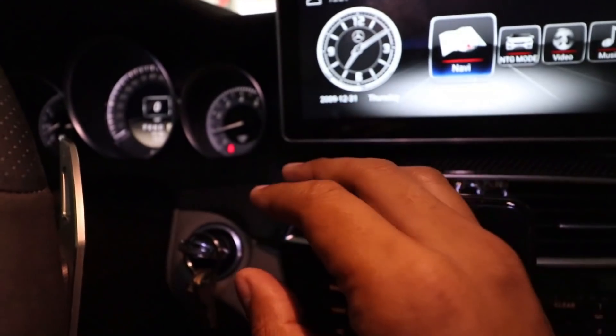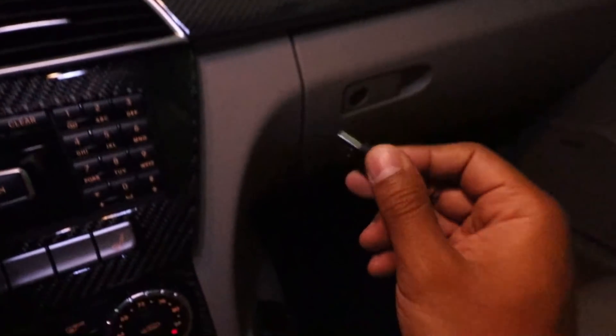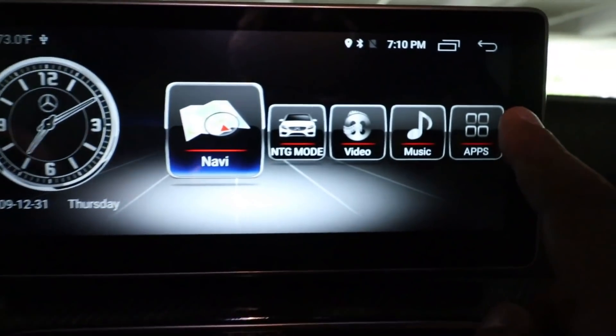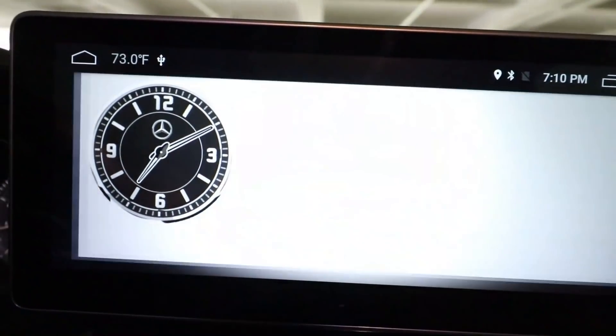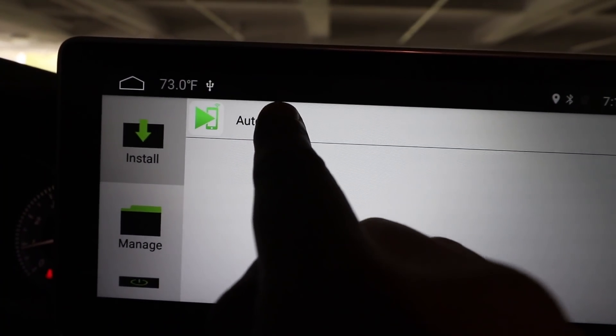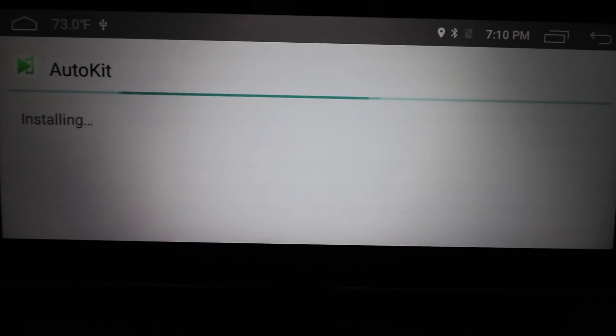The first thing I did was start my car to power up the screen, and now we're going to install the app that I've already loaded onto a USB drive and stick that right into my USB port. Now I'm going to go to Apps, APK Installer, and hit install. The app is called Auto Kit — I'm going to press that and hit install.